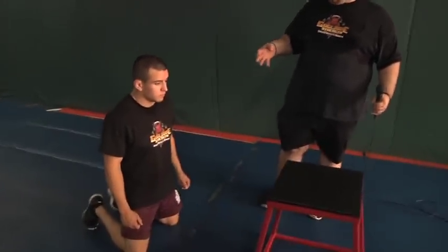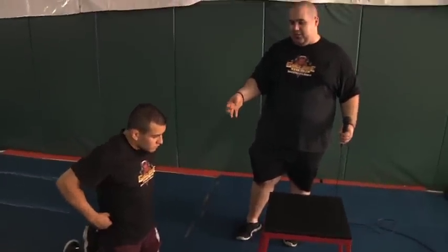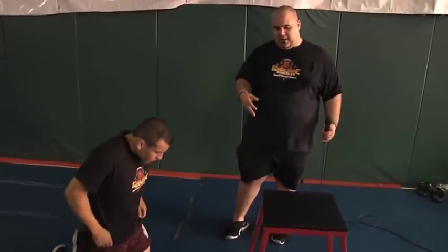Hey guys, Coach Gagnon here. Today we're going to do some power exercises that I've written about in the past. We're going to do a kneeling jump. We're also going to do a more sports-specific one for wrestling from referee's position. The kneeling jump is great because you're going to develop a lot of starting strength from the bottom and also reactive strength when you jump onto the second box.